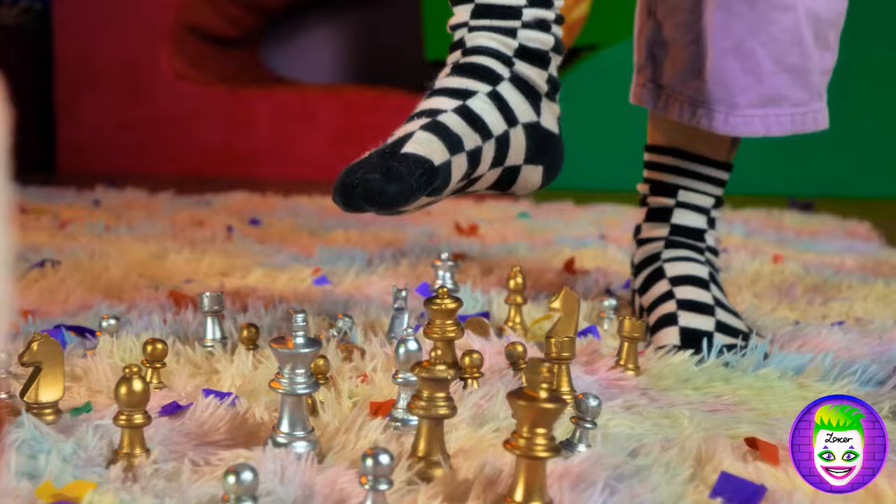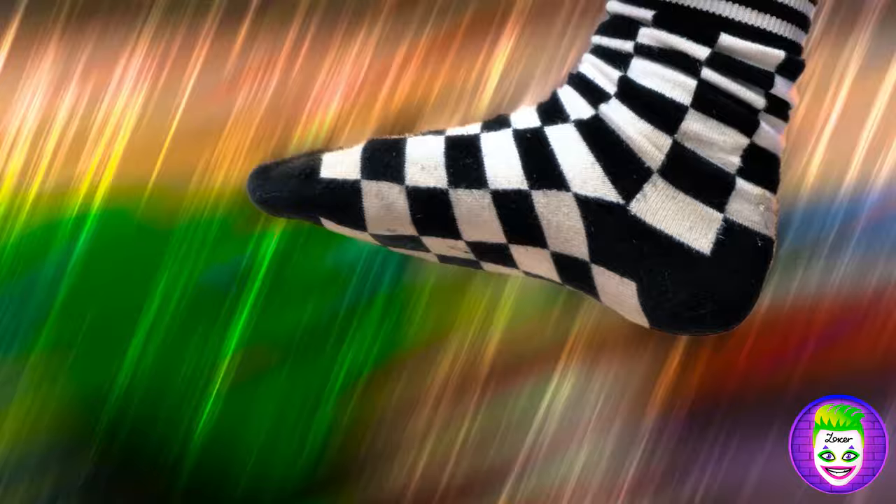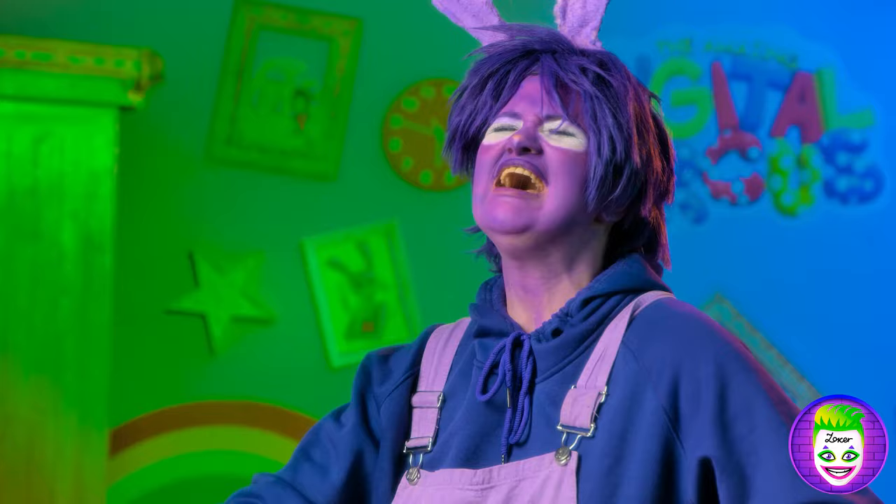Oh no, no, no! I won't get into this trap! Oh yeah! Sure you won't — that's why I'm here! Hehehehe! Gotcha! Hehehehe!